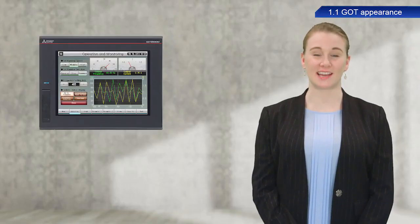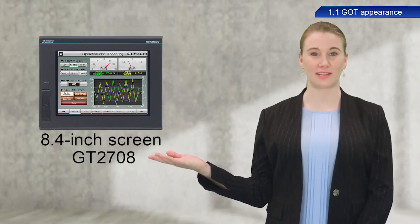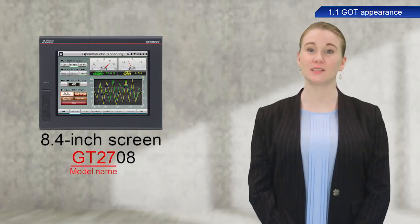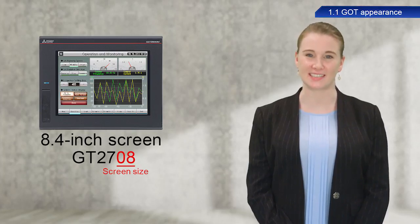The model we are using today in the GOT2000 series is an 8.4 inch screen GT2708. GT27 represents the model name and 08 represents the screen size.